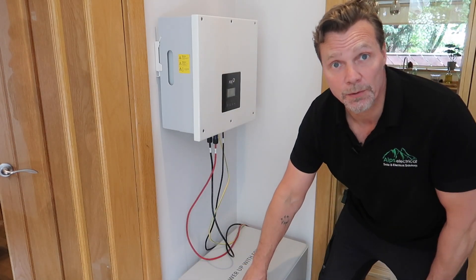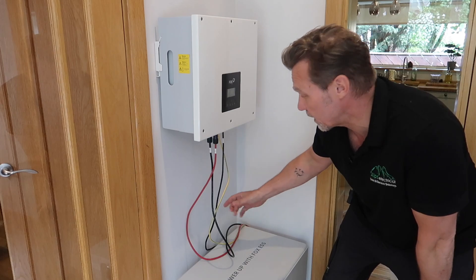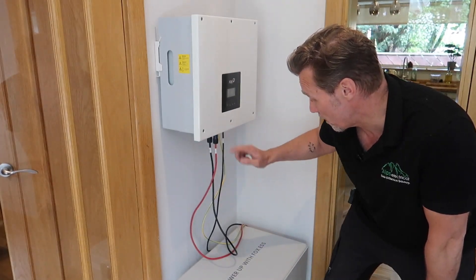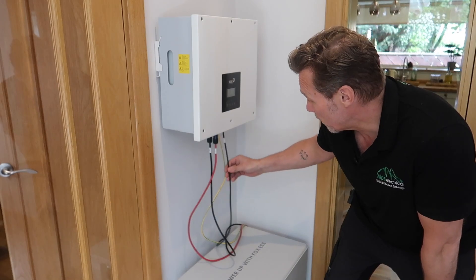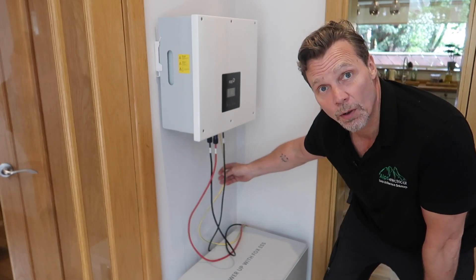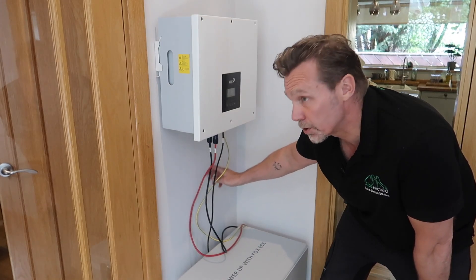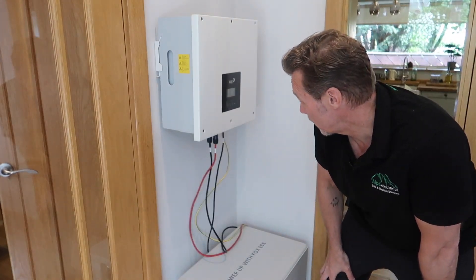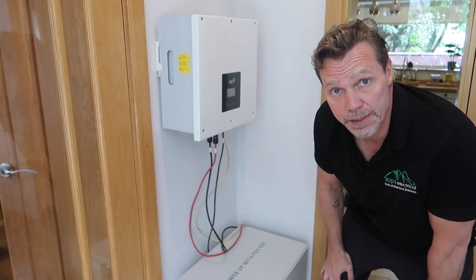Now we've got the battery modules in place and the inverter on the wall, and we've just connected the cables that run from the inverter to the BMS — the battery positive and negative, the communication cable, and the earth bond. We're going to put a little bit of trunking on this wall just to tidy those cables, and then we've got to look at getting the power supply in here and the CT cable as well.